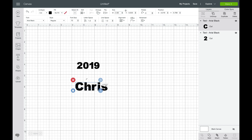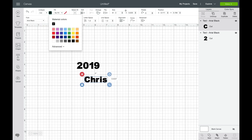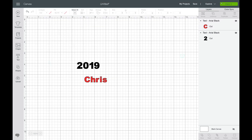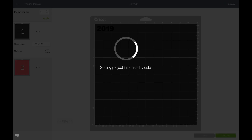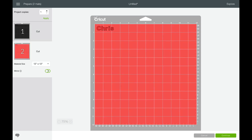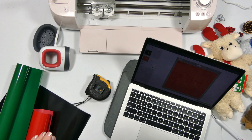Now that we have our name and our year ready, I think I want to do the name in red, so I'm going to change that color. Then we go over here and click the Make It button to get this cut. Before we go any further, don't forget to turn on Mirror — we have to turn on mirror for iron-on vinyl, and you have to do it for every cut mat. Select each cut mat, turn mirror on, then continue and set it to iron-on vinyl or HTV and get it cut.